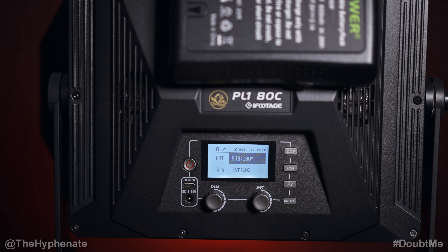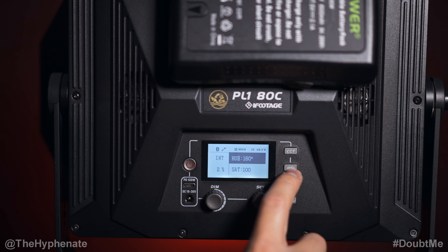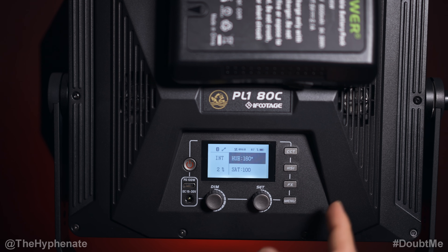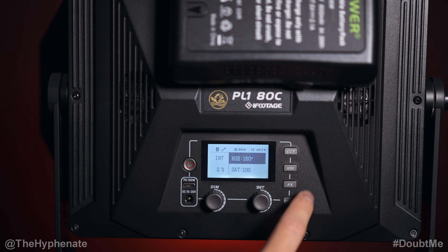The RGB version has an HSI button that allows you to change color; the BN version does not. There's also a Bluetooth button on the BN version which gives quick access to reset Bluetooth in case you need to connect it to a new app. On the RGB version, you access Bluetooth mode through the menu.